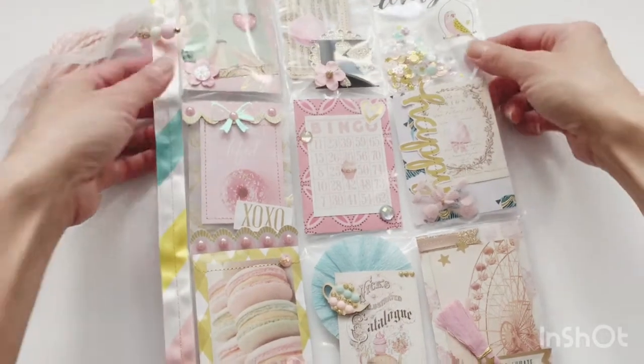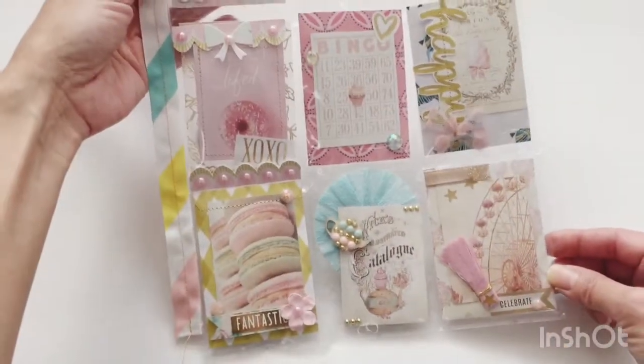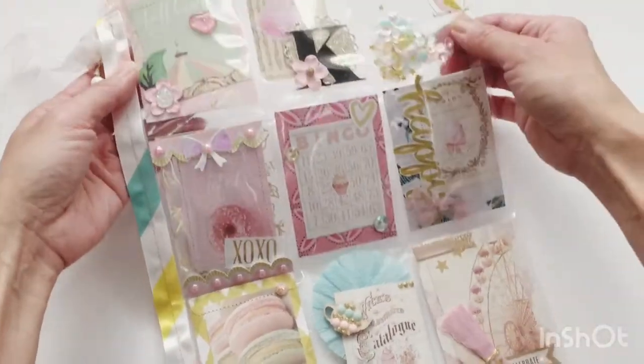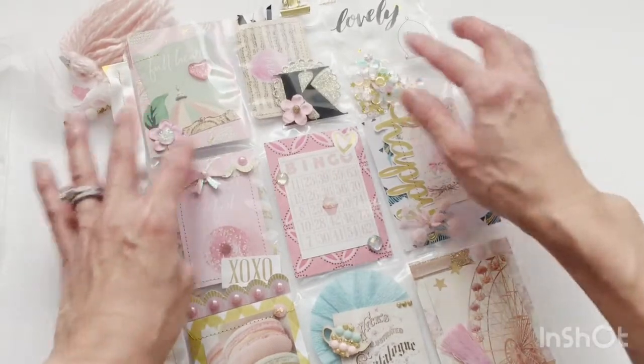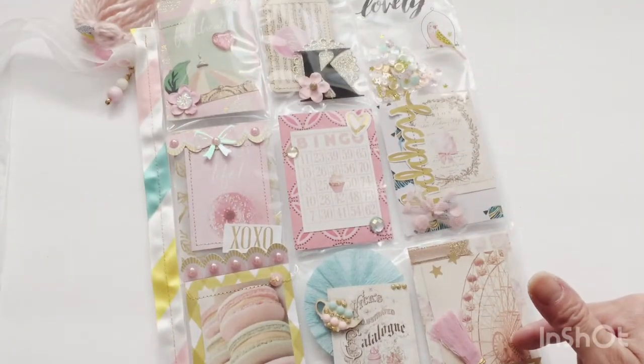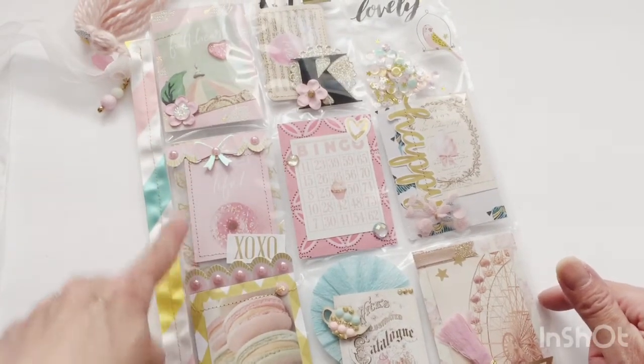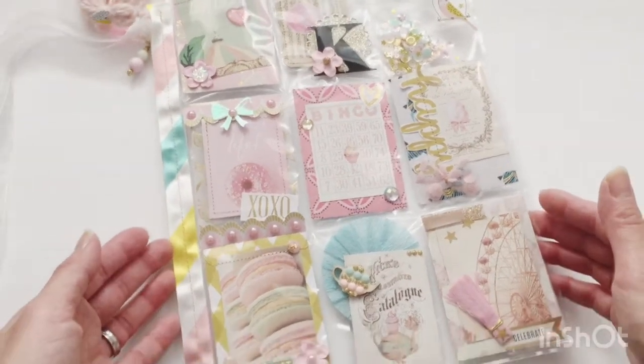Let me just walk you quickly through it. I apologize for the glare — it's already in the pocket letter form, which I think is a sheet for baseball cards, so each pocket is about two and a half by three and a half inches.